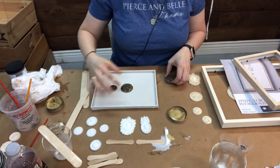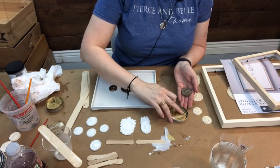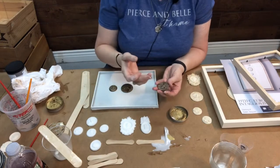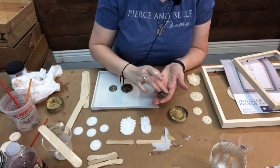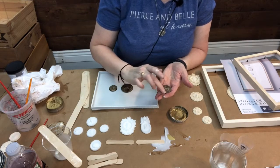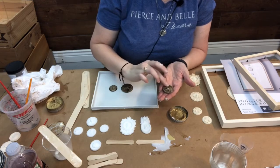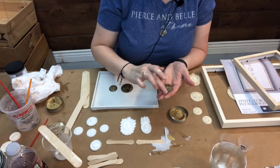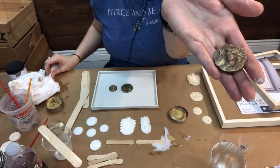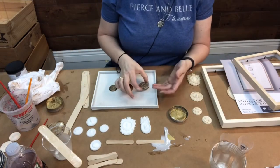We've got one more here. This one looks almost like Medusa — her hair is kind of wild. All we want to do is bring out those details on these pieces, almost as if the coin has worn away a bit.